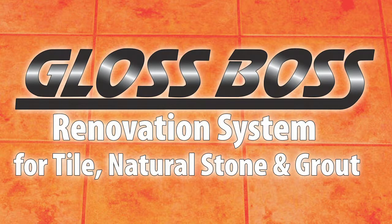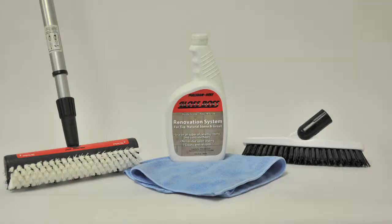Introducing Pullman Holt's new Gloss Boss renovation system for tile, natural stone and grout. Now everything you need to clean and beautify your tile and grout is available in an easy to use four piece kit.